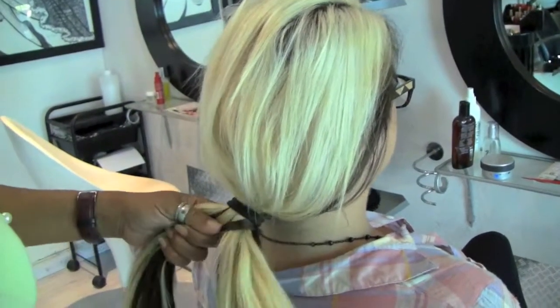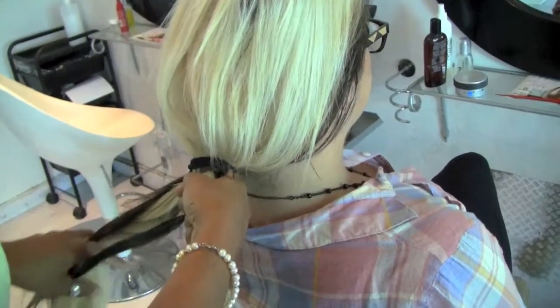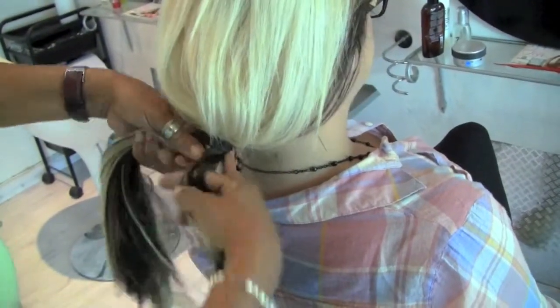The only reason why they call this a fish plait is because it looks like a fish. When we're done with it, you do it on the other side — a little bit of hair with your forefinger.